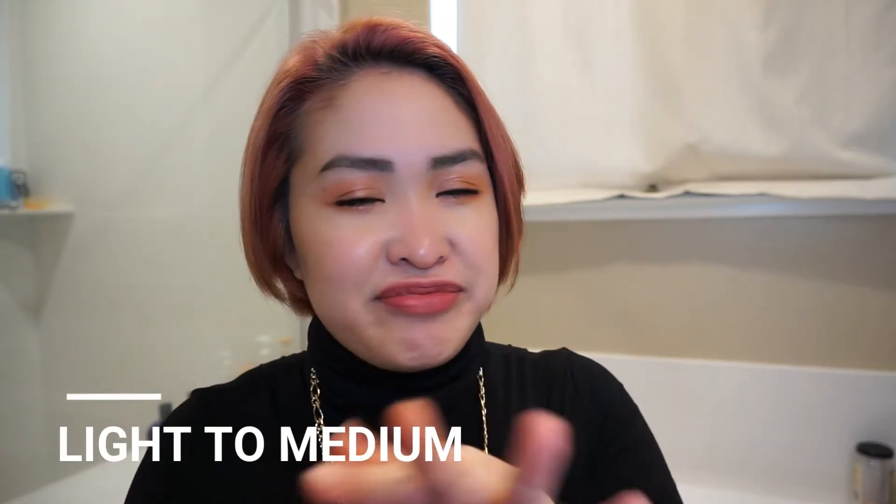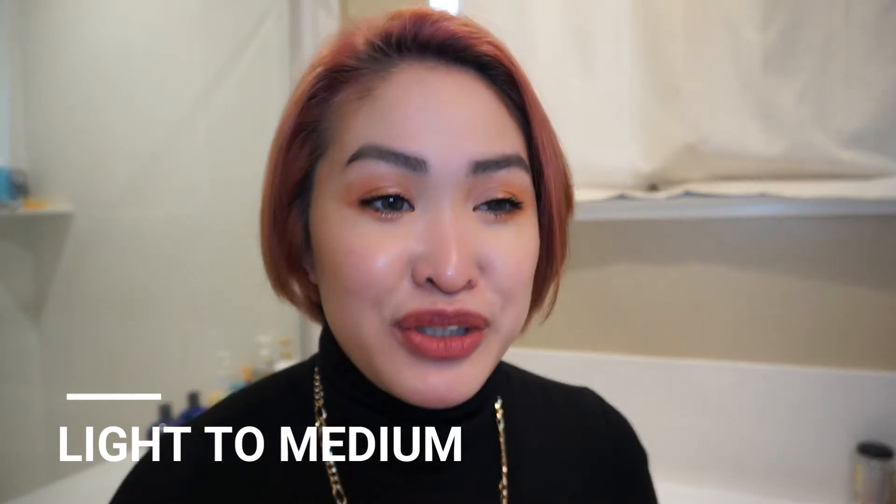I got the shade 'Warm Flush' in 'Golden Goddess.' My skin tone is somewhere between fair and medium — kind of in between. My undertone is actually neutral, but I tend to lean toward warmer tones. I need to head to a meeting soon so I want to get this application done.